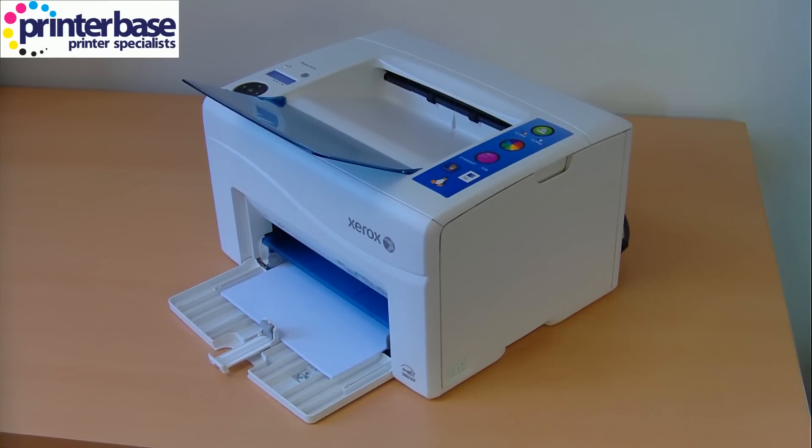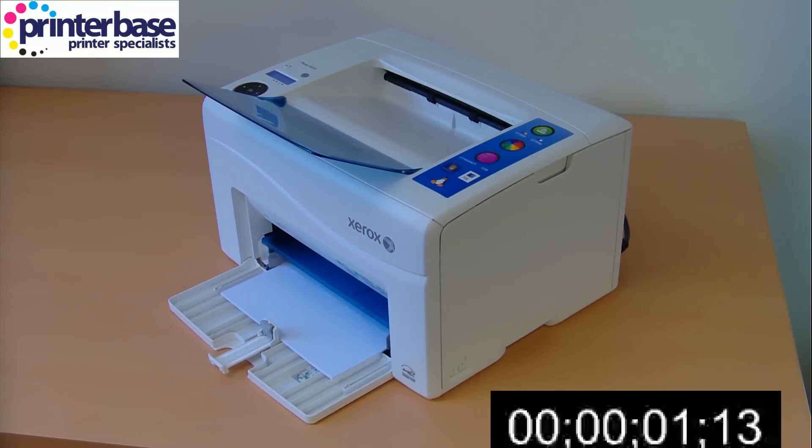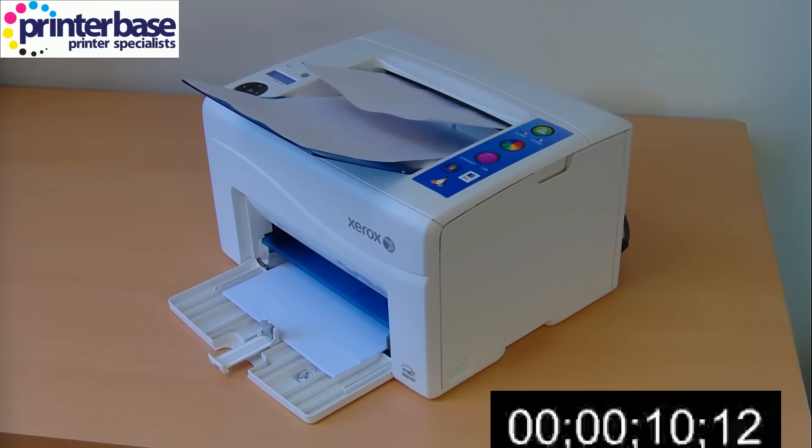The Phaser 6010 is rated at 12 colour pages per minute. I've got our usual colour graphics document and I've requested 12 copies to see how that stands up against real-life testing. This will give you an indication of what you should expect from the machine.